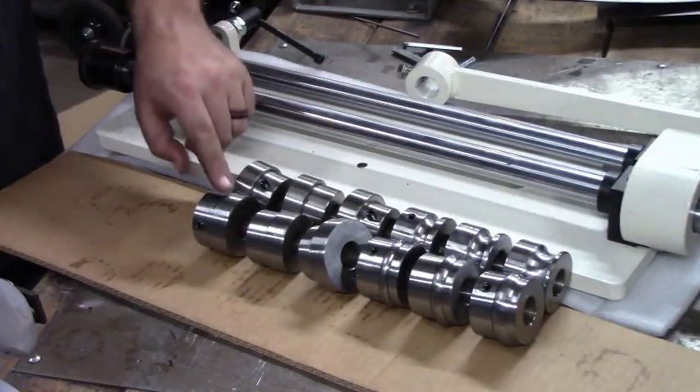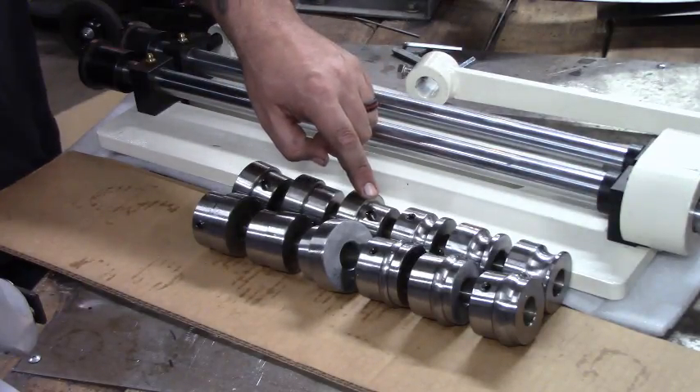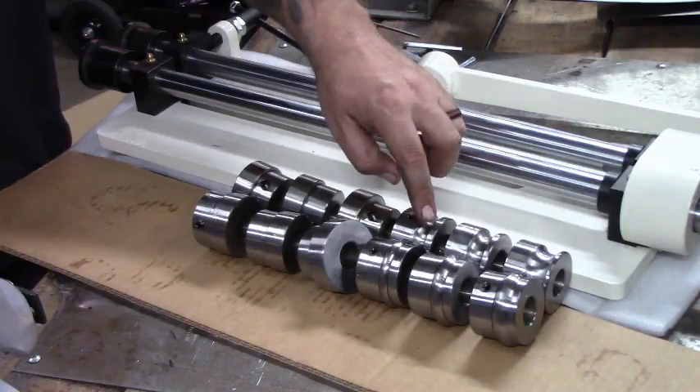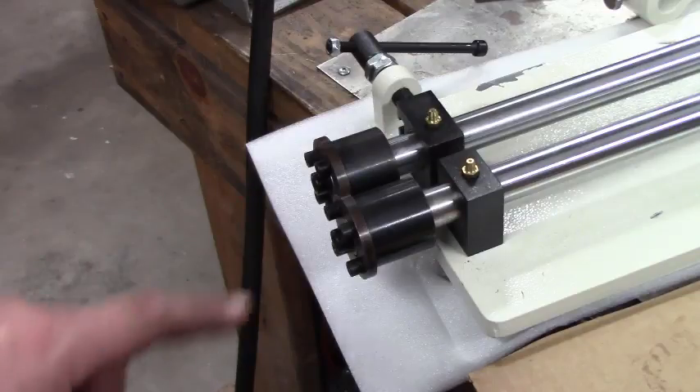Let's talk about the dies it comes with. You've got 1/16, 1/8, and 1/4 inch step dies, quarter, 3/8, and 1/2 inch round dies, and it actually comes with a shear die to be able to cut the metal.